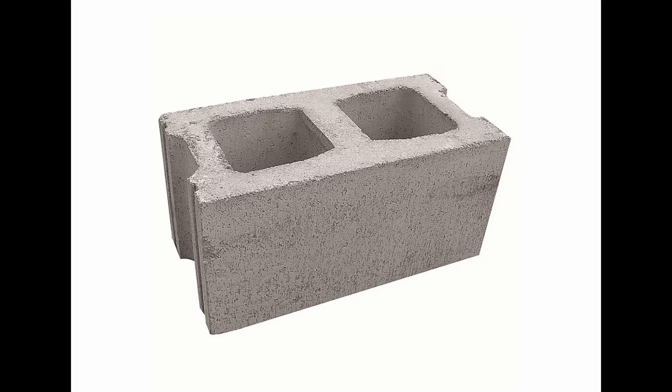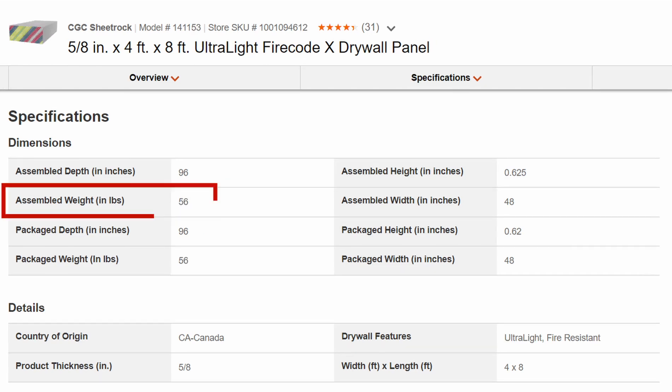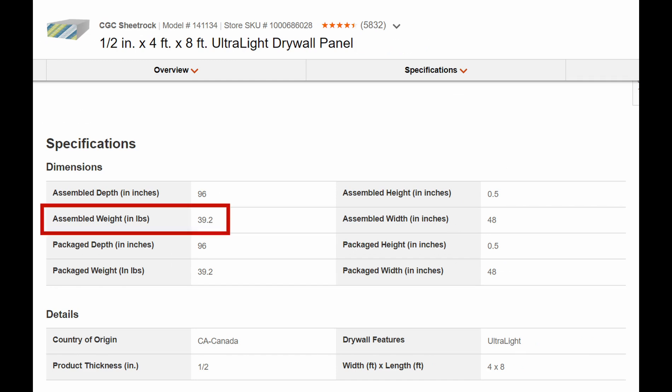In that case, you'd need to be building a standalone structure with its own concrete pad that's thick enough to hold all that weight, and you'll need a structural engineer to verify your plans. For drywall, there are typically three options. A 4x8 sheet of 5/8-inch drywall weighs approximately 72 pounds. Ultralight 5/8-inch drywall is 56 pounds. And ultralight 1/2-inch drywall is 39 pounds.